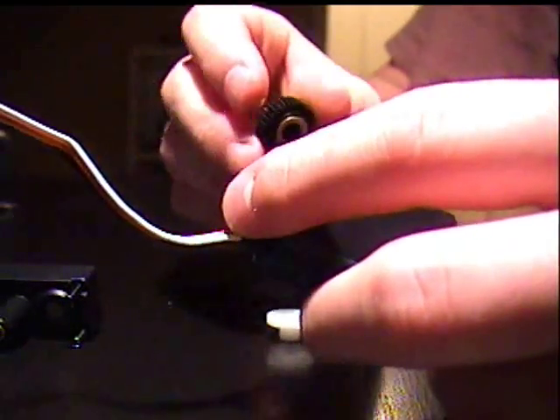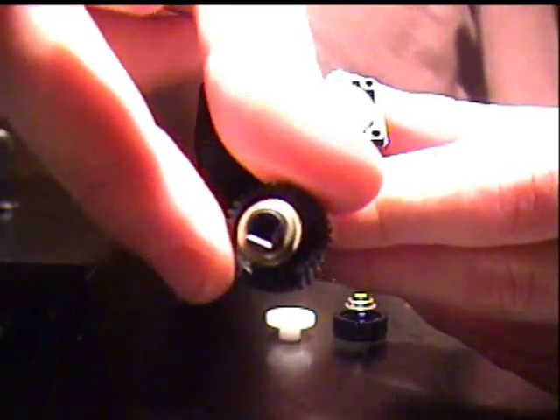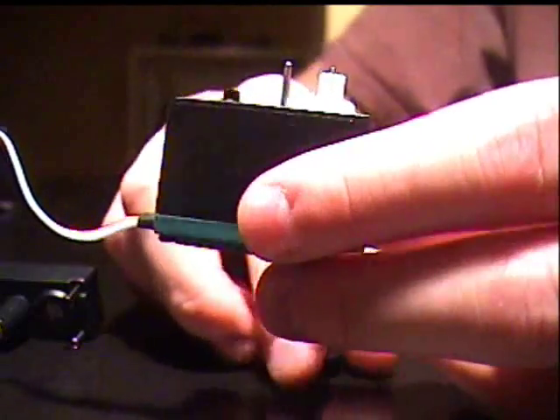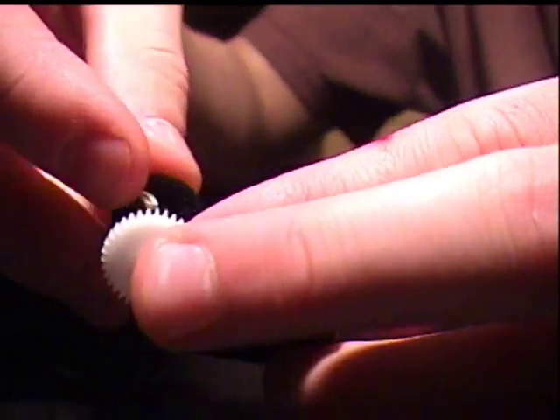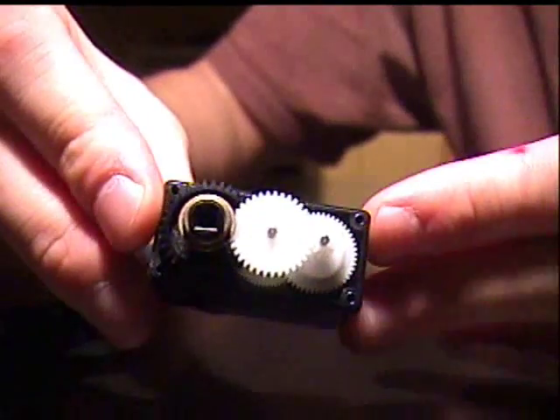Now, what you're going to want to do is take the continuous rotation motor gear and the white gear that you took out of it, and you're going to want to put those in. In order to do this, you're going to take the white gear and put that back where it was at the same time you put the black gear on. Put the black gear on. You've just fit it on — it's back on. Now we're going to put the casing back on and test it out.